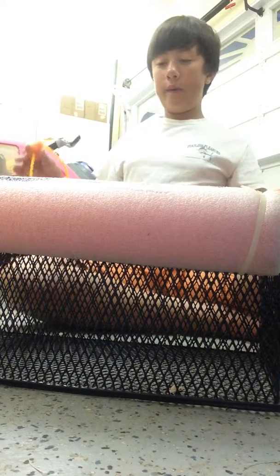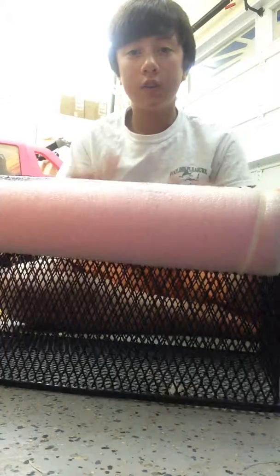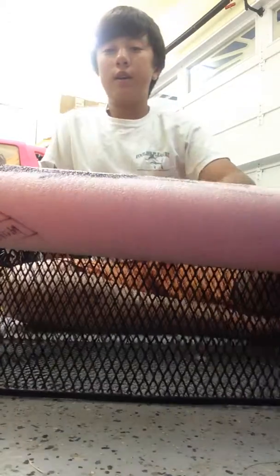Hey guys, Jack here doing a DIY video. I did it last night but my phone was dead so I couldn't film it. Here's an overview of what I made. This is a basket my mom used for sharks — she'd dig it down in the sand, scoop it up, and toss any big sharks she'd find. I asked if I could use it as a live well for when I'm fishing off the banks or on my kayak.